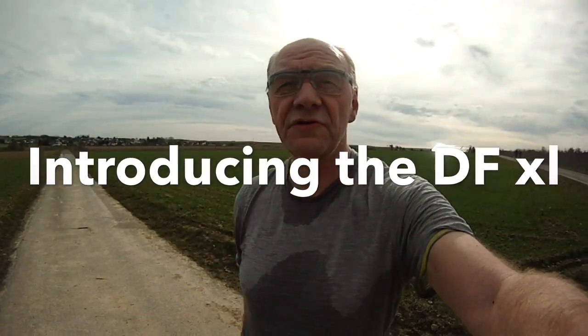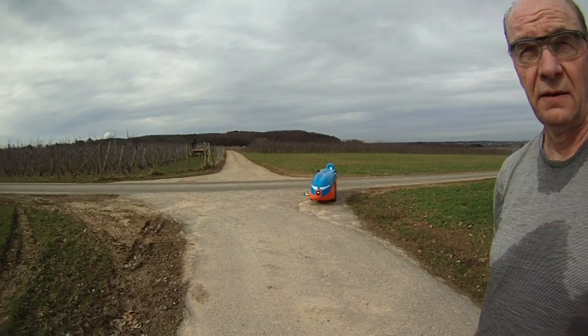So on this first pre-spring day, actually warm — not like a spring day, but it's transitory — in my part of the world, I'd like to introduce the new DFXL, the new-to-me DFXL.